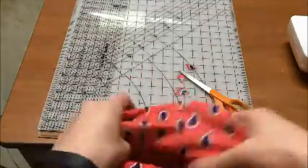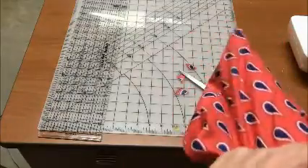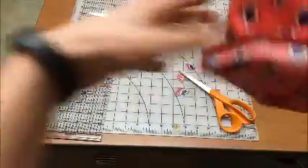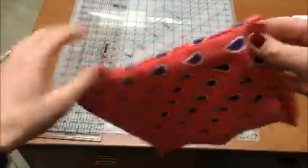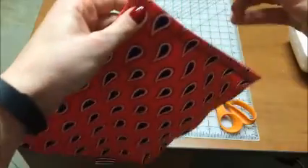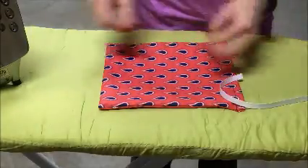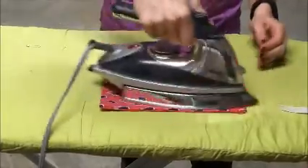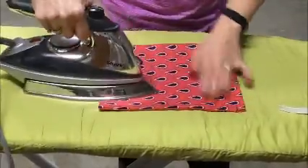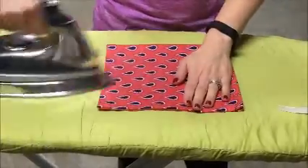Now I'm ready to turn the bag inside out. The next step is to install — actually, case the drawstring into the casing — but I'm going to press it real quick first. So we've flipped it inside out. I did notice some loose threads so I trimmed those off, and now I'm just going to press the bag.